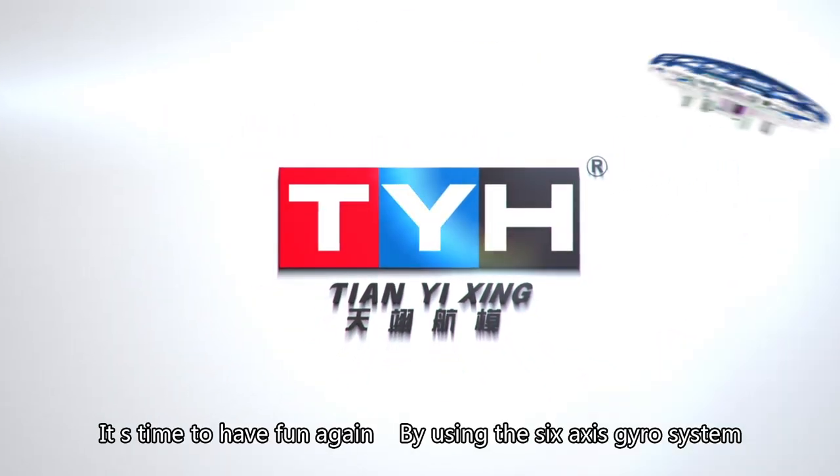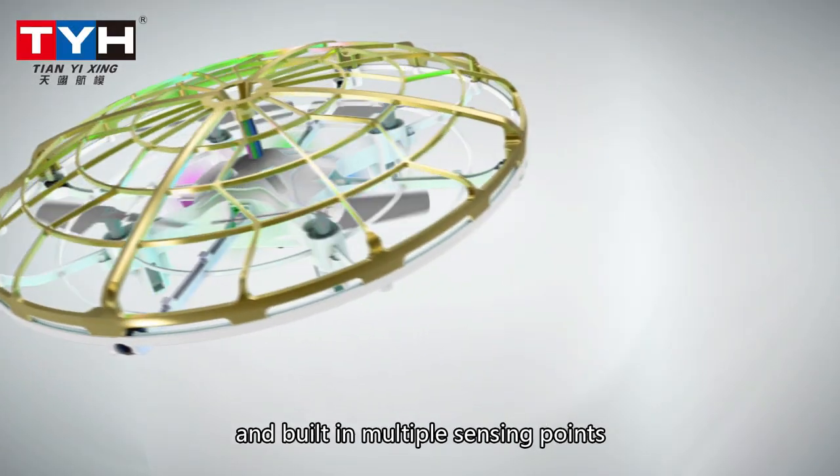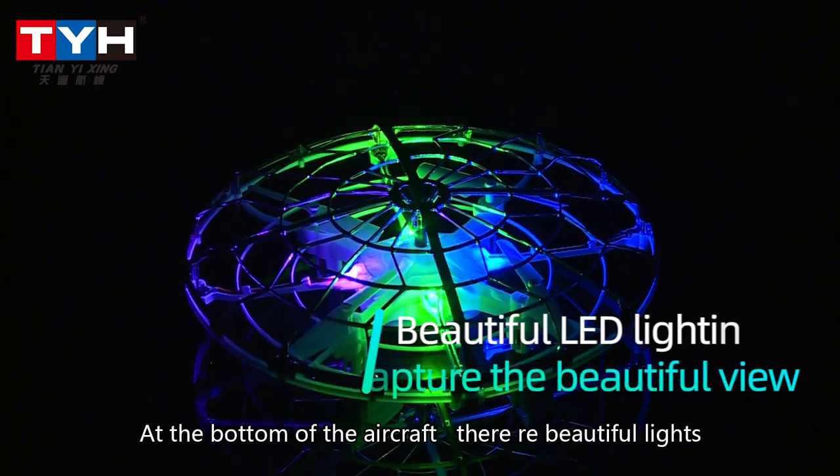It's time to have fun again! Using the six-axis gyro system and building multiple sensing points, this smart aircraft can detect obstacles from different directions and avoid them perfectly.